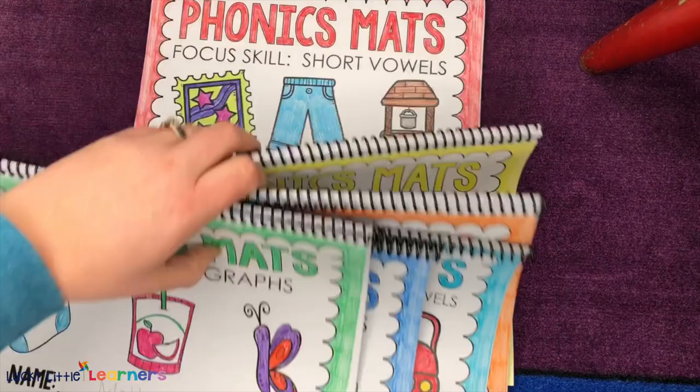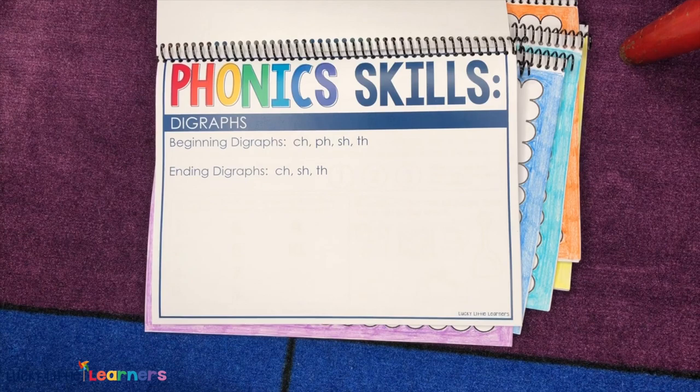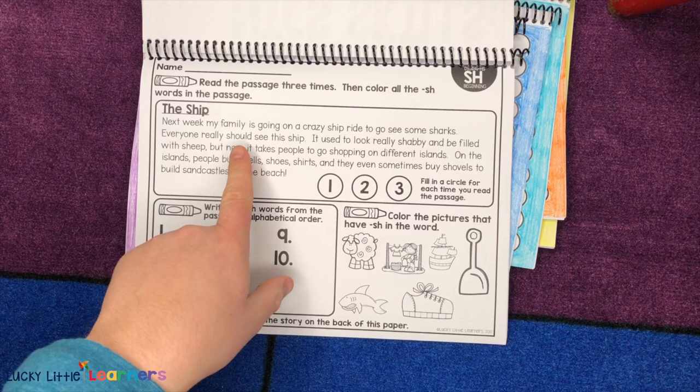We're actually going to take a closer look at the digraphs. Every single section includes a beginning page that shows you what's included for that section, then a little peek at an example of one of the phonics mats. Basically, the kids are going to read a quick little passage three times to work on fluency.